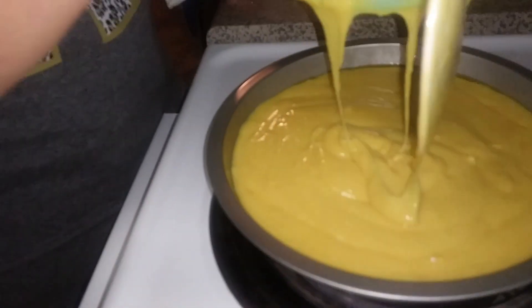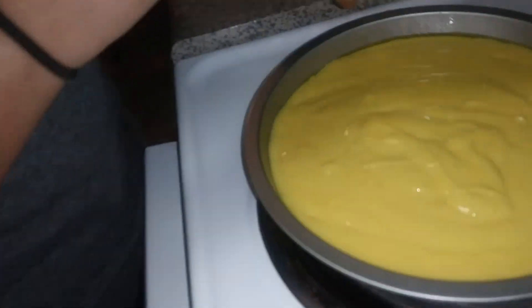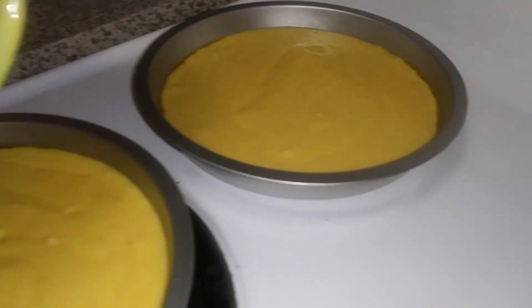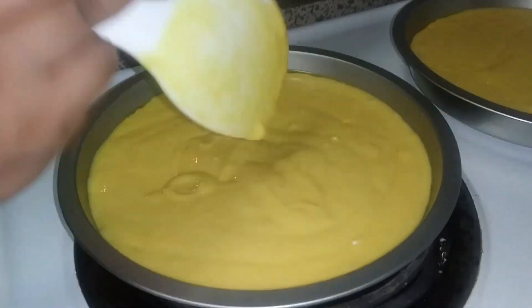These are ready and now we're going to go ahead and put them in the oven for about 35 minutes, and we'll come back when they're ready. We'll let them cool off a little bit so we can start decorating.